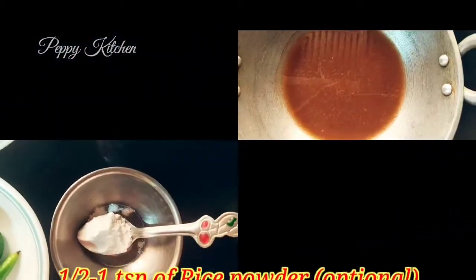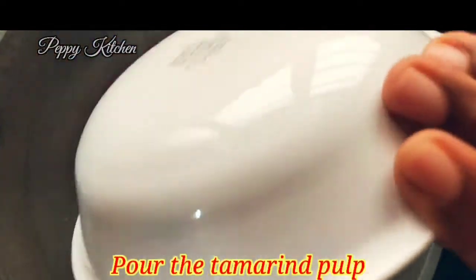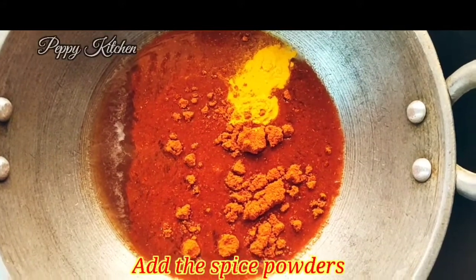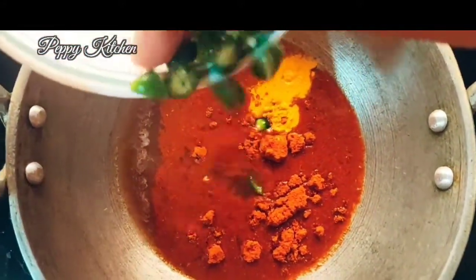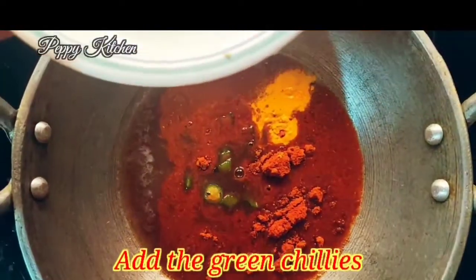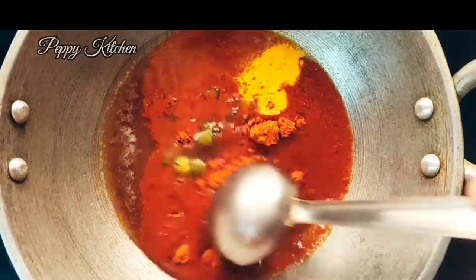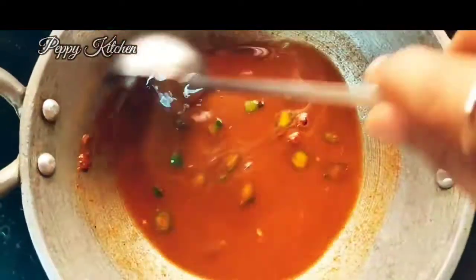I've also taken about half to one teaspoon of rice powder, which is optional. I've placed a pan and poured in the tamarind pulp, adding the spice powders — turmeric as well as chilli powder. Then I'm adding in the finely chopped green chilli. Let's mix it well without any lumps along with the tamarind pulp.